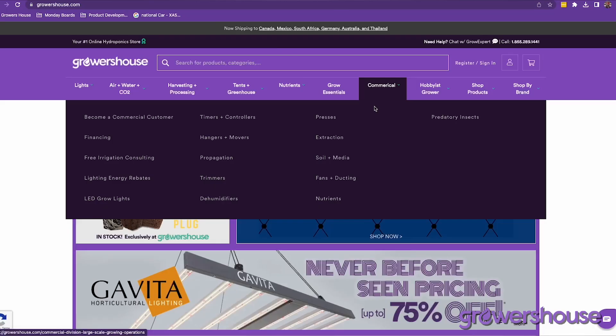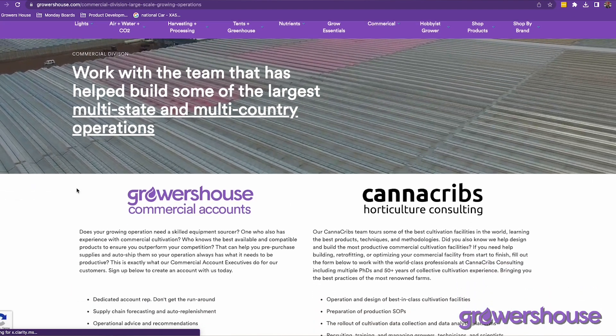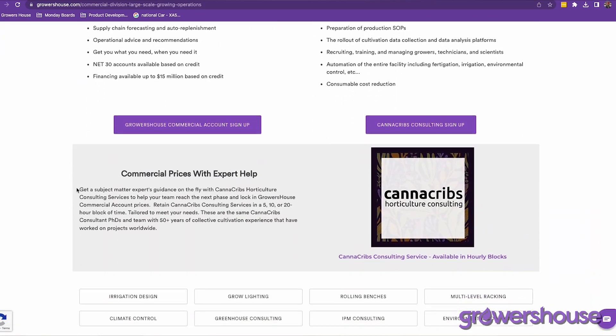If you are looking for those larger sizes like 55 gallons or 275 gallon totes, go ahead and reach out to us at Growers House and we can get you all the information you need to get those in your facilities. All right everyone, thanks. This was Mike from GrowersHouse.com. Keep on growing and we will catch you on the next one.